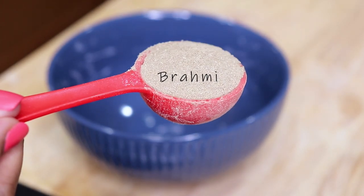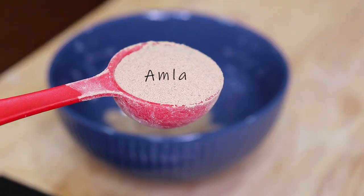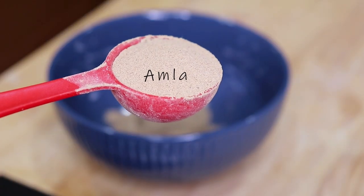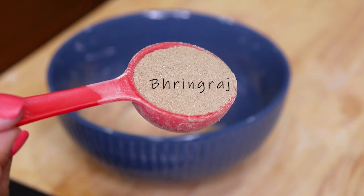For this mask I'll be using one tablespoon of each powdered ingredient and then pouring in the Aloe Vera until I get a semi-loose consistency. I want the mixture to be able to glide on my hair smoothly and cling to my hair without running everywhere like water.